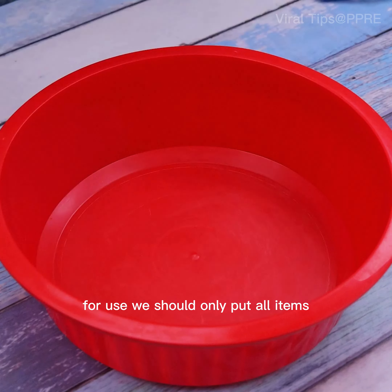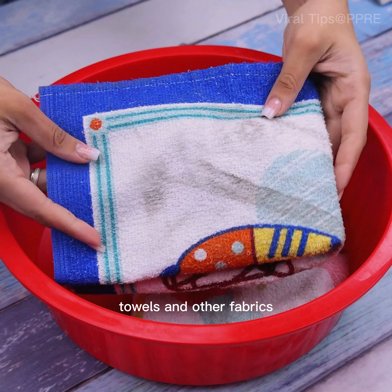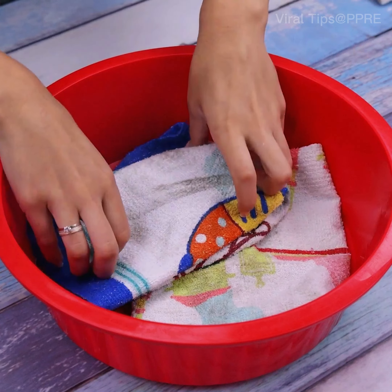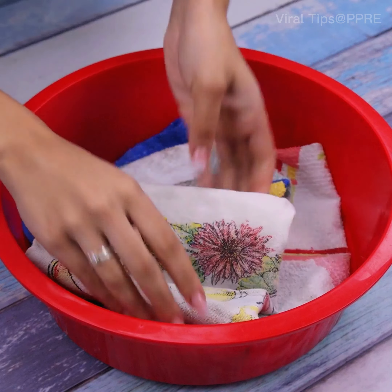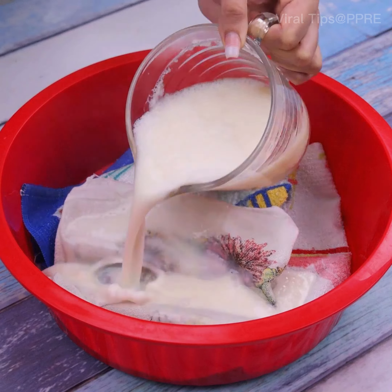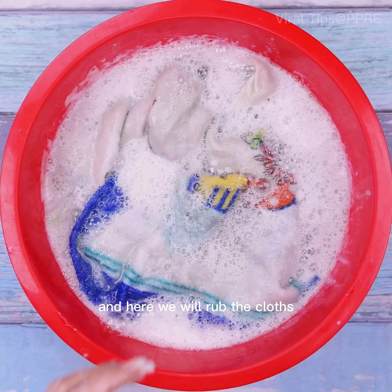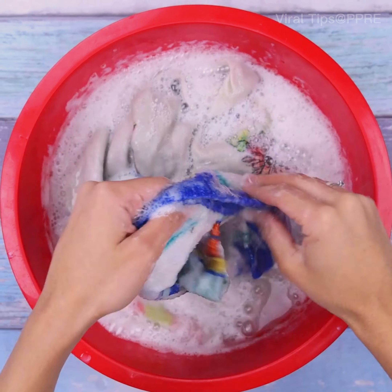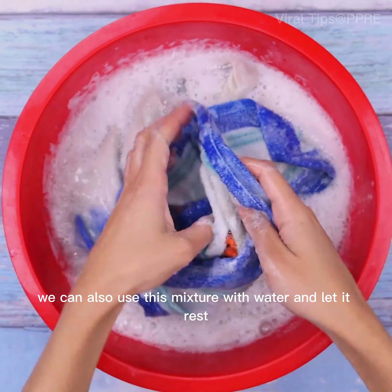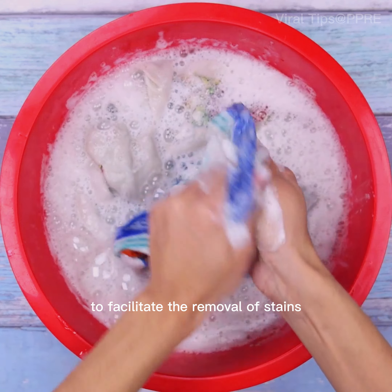For use, we should put all items in — clothes, cleaning cloths, towels, and other fabrics. For this amount of items I added also a liter of water, and here we will rub the cloths removing the dirt easily. If necessary, we can also use this mixture with water and let it rest to facilitate the removal of stains.